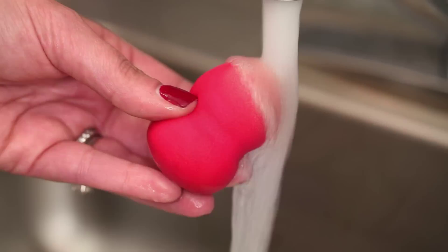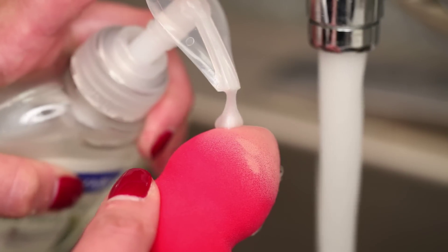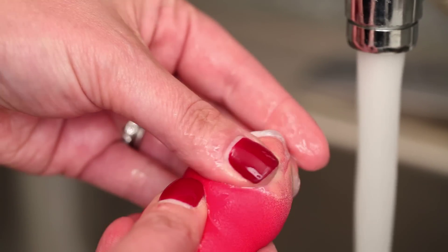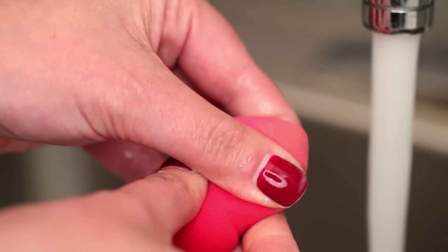To clean, wet the sponge in cold or lukewarm water. Apply a small amount of facial cleanser, antibacterial liquid soap, or sponge cleanser to the stained areas. Gently work into a lather without twisting or stretching the sponge.